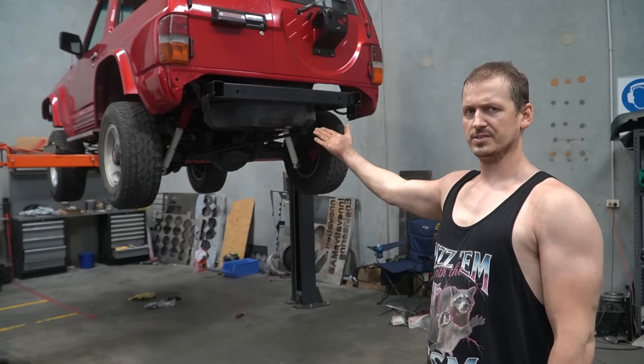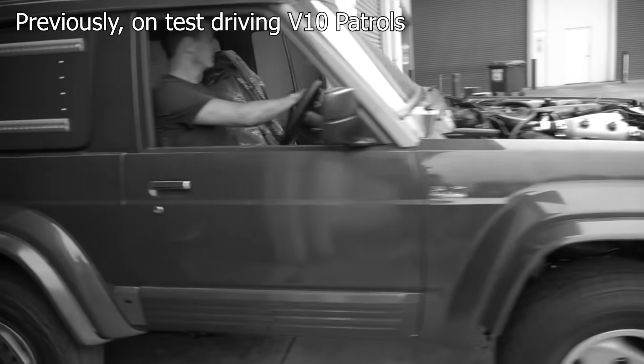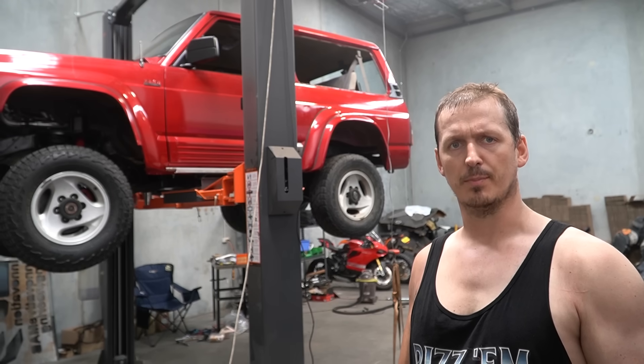That's right, this is a V10 Nissan Patrol and it starts, runs, drives and stops. Even though everyone said it couldn't be done. But you already know that, so here's what's happening in this episode.